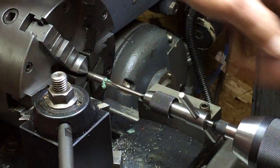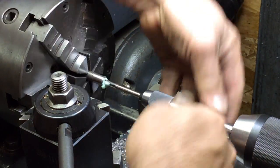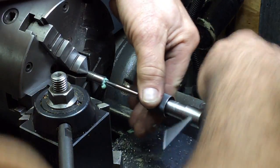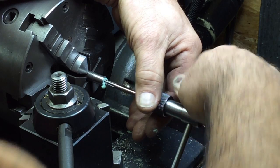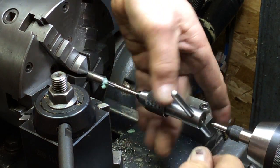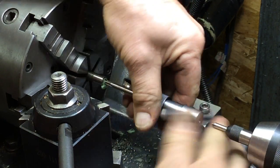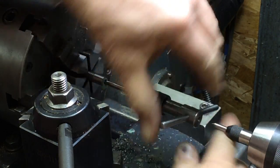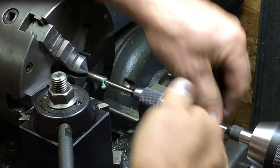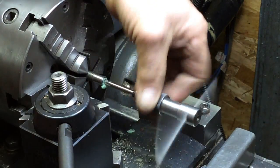Being a 50% hole, it usually goes in pretty easy. There we go — that's all the way.